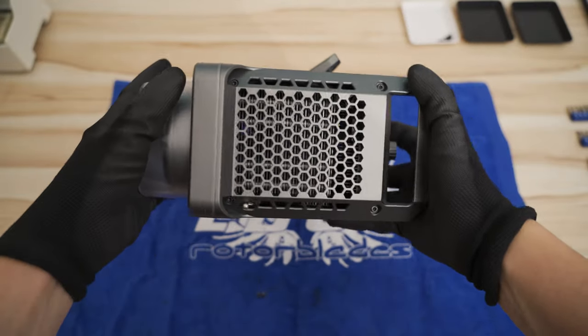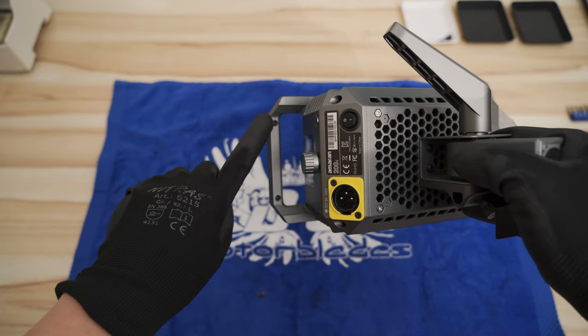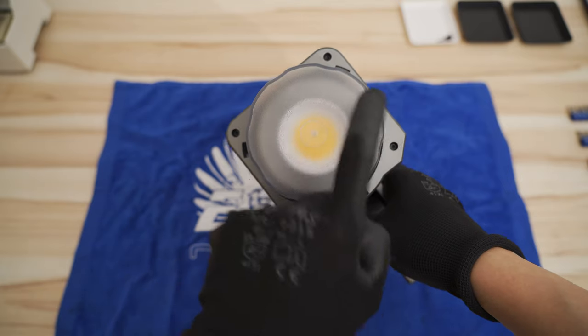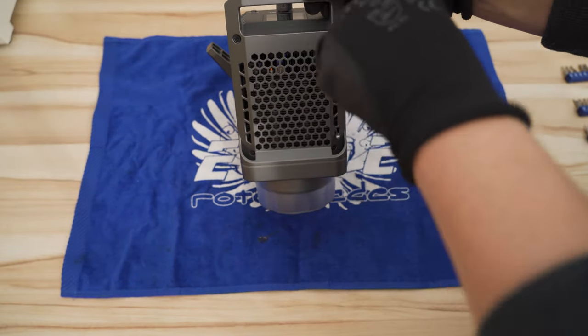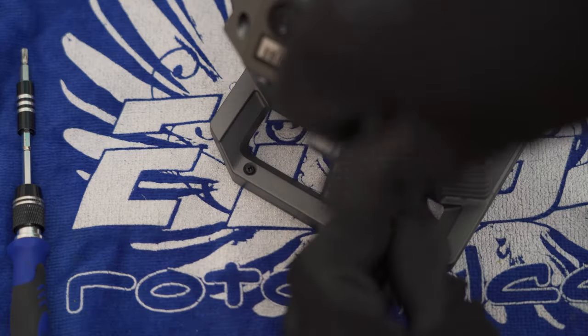The top cover is attached with four T10 screws and two Phillips screws on the underside of the handle. The balance mount is held in place with four T10 screws. Start with disassembling the top cover — take out all six screws and pull it up.